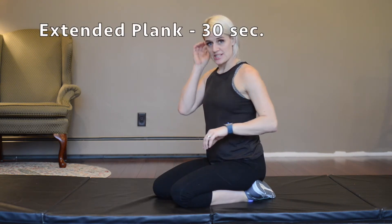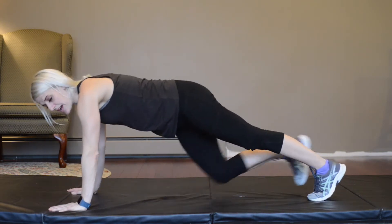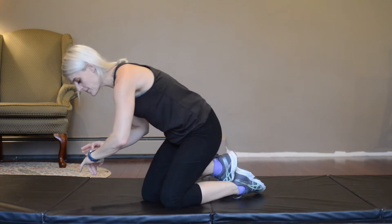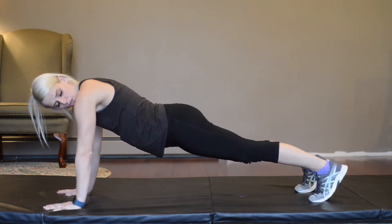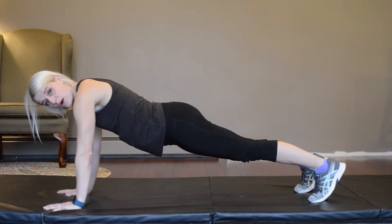Today your arm movement is going to be an extended plank. It is similar to a regular plank — which is from your elbows and toes, more of a core movement — but this one's an arm movement where we're going to be extended. We're going to try to hold it for 30 seconds. You're going to have your arms extended, legs behind you, and just hold that. Okay, 30 seconds, here we go. You want to have your whole body nice and flat. Shoulders should be right over top of the hands.